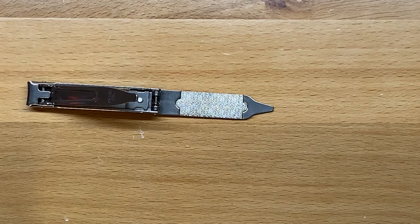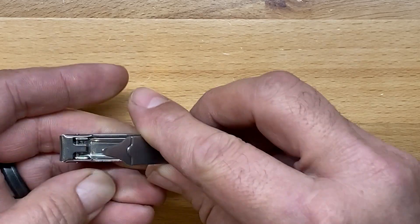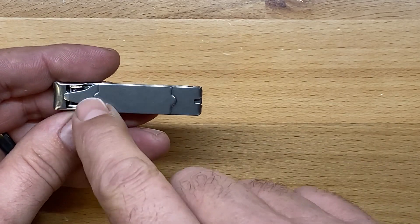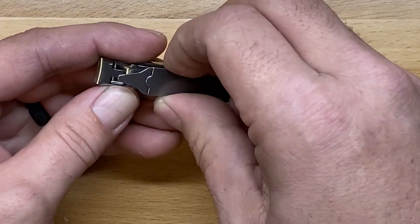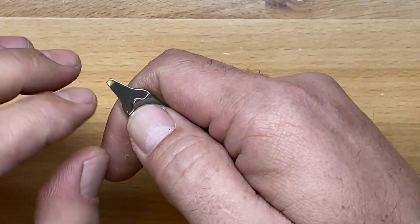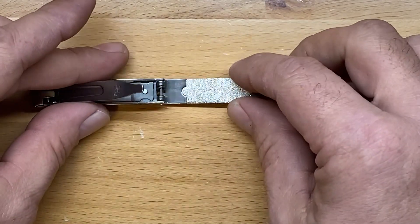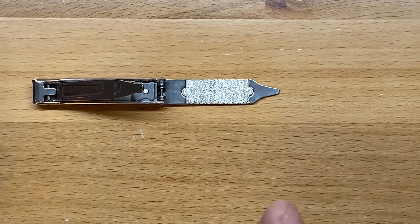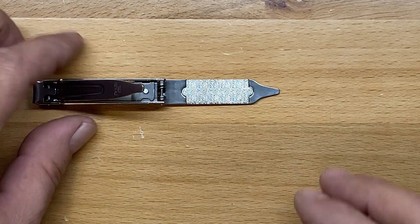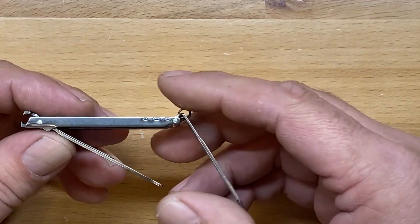That is a very smooth profile on that file. The only thing I think they could have done to make this a little bit better is I wish they would have hooked this portion and made it a little sharper so that it would work as a nail cleaner — as it is, it really doesn't. If they would have profiled that a little differently, that would have made an excellent nail cleaner as well, so you'd have nail cleaner, nail file, and nail clippers all in one.